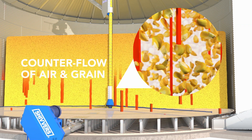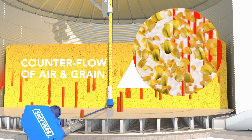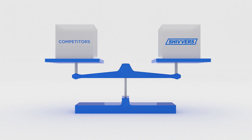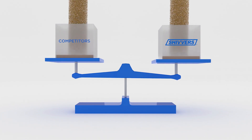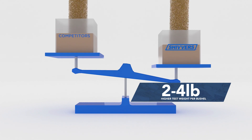Thanks to the CounterFlow drying technology, you get better grain quality, better drying consistency, along with higher test weights. And that means more profits from your harvest. On average, grain dried in the Shivers System has a two to four pound higher test weight per bushel than with other dryers.